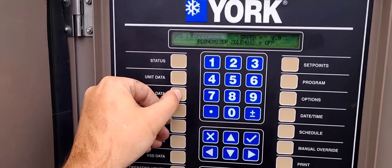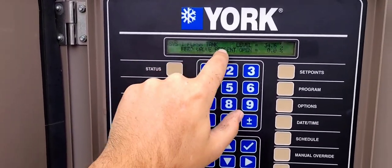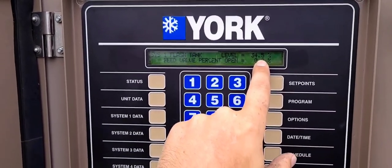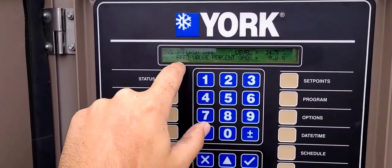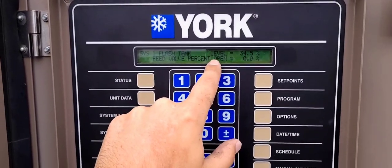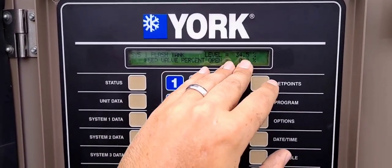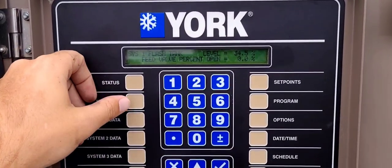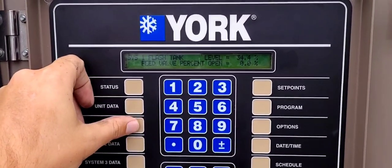Continuing to cycle through the panel readings: flash tank level is currently at 34%, and that is what is controlling the feed valve percentage. The feed valve gets opened and closed based on how much level is inside the flash tank itself.